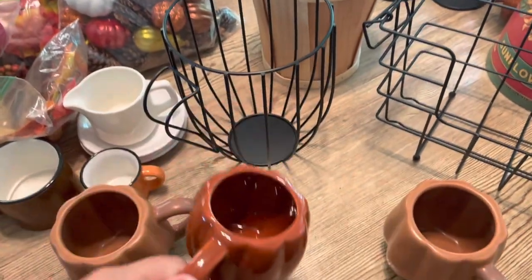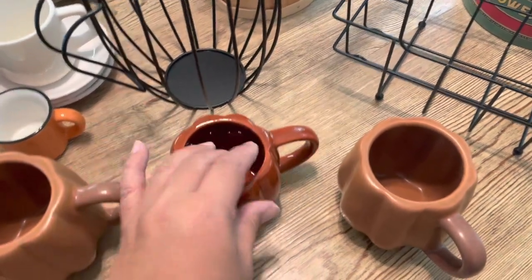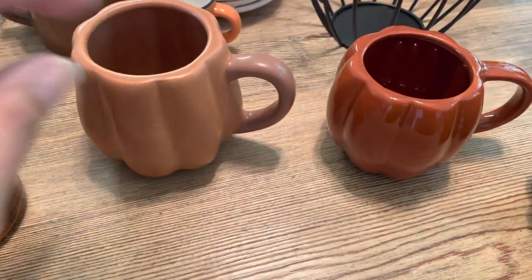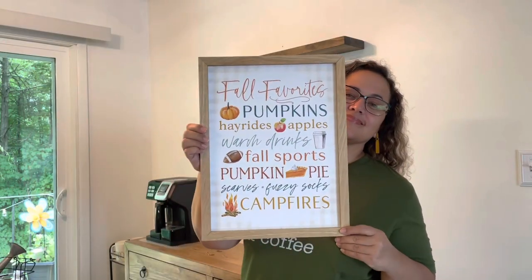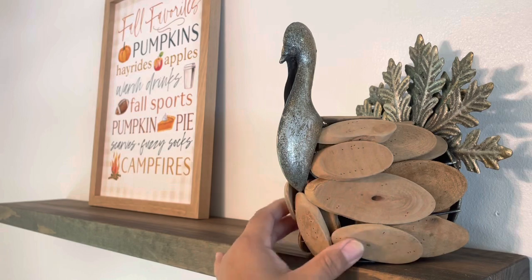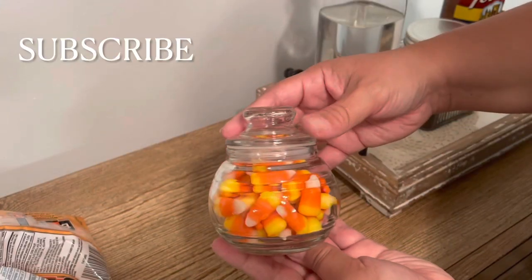Hi guys, welcome back to my channel! In today's video we're going to be decorating my coffee bar and my dining area for fall. I also want to share with you a few items I picked up recently for the coffee bar. If you enjoy this video, please don't forget to give me a thumbs up and subscribe if you haven't already.